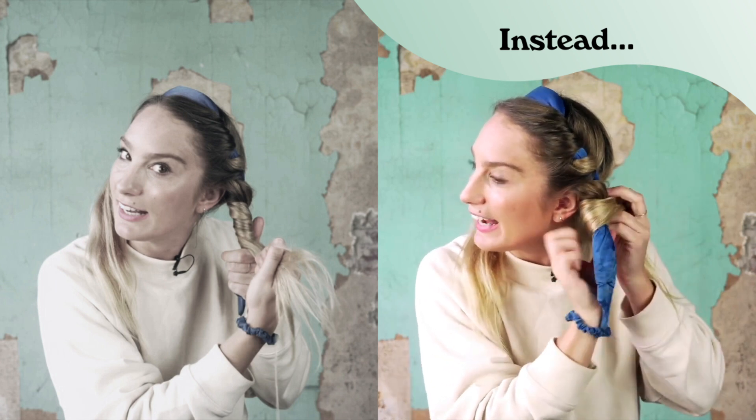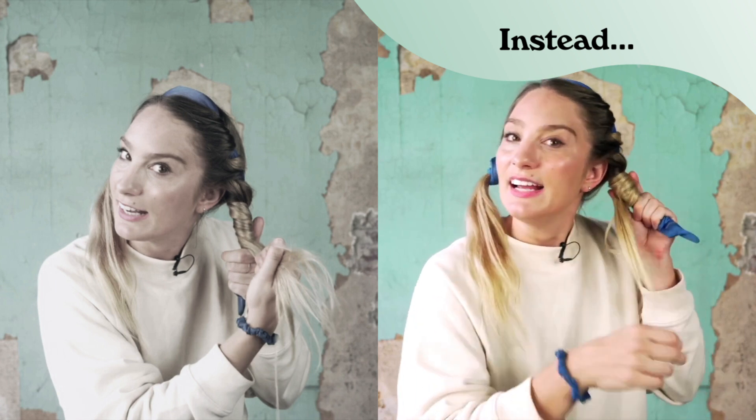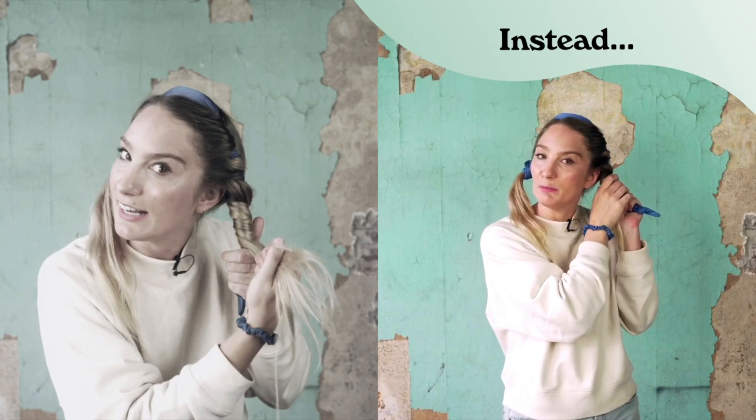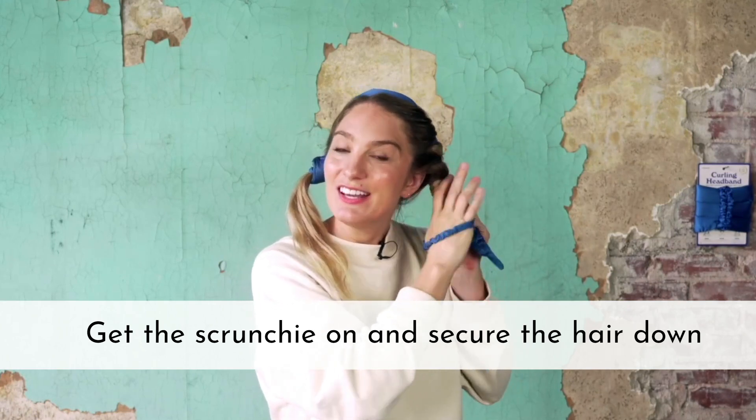See how I'm kind of going around itself — that'll just use the hair to lock it all in place. Now when you're adding your scrunchie, it's most important that you just get the scrunchie on and secure the hair down, rather than putting it on the end.